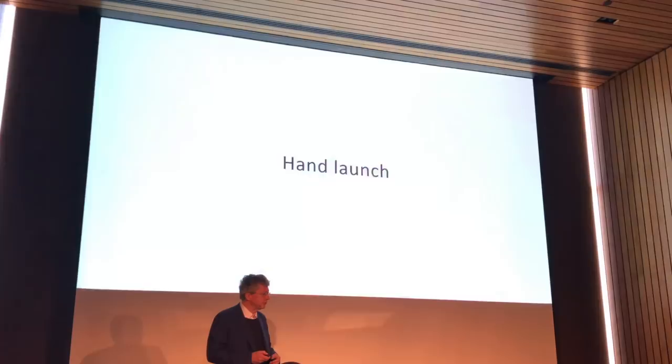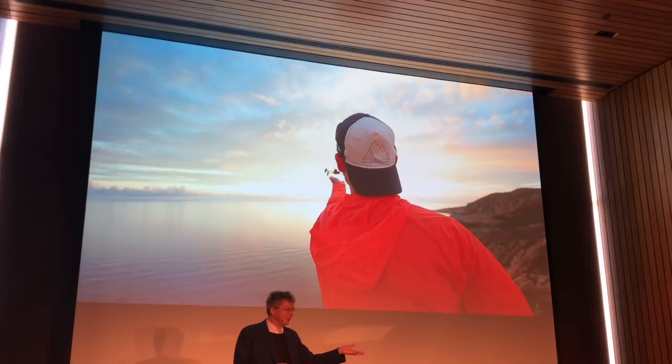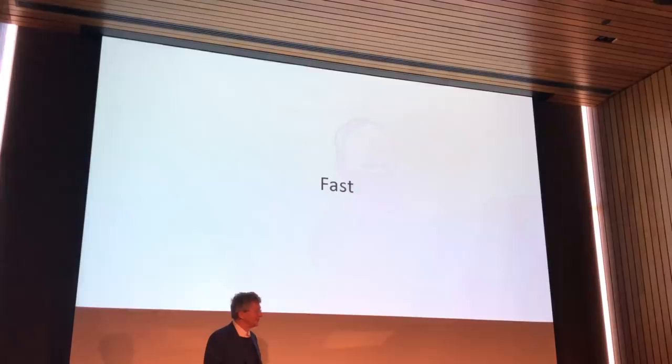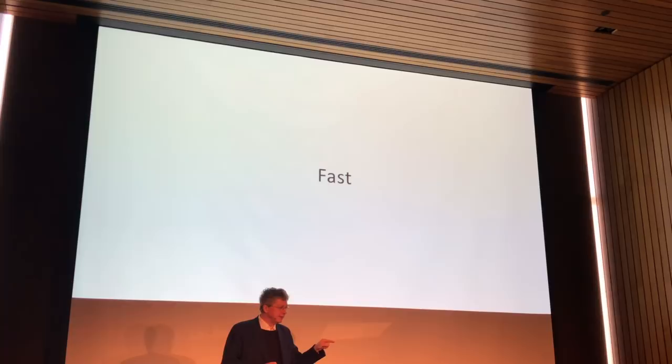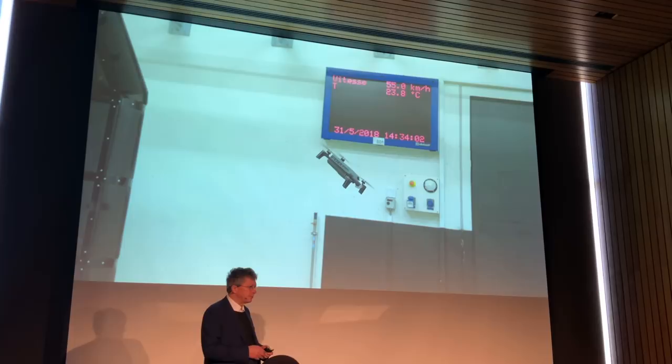This is especially useful when you use the drone at the beach. I'll show you the drone flying in a wind tunnel that we use a lot for our tests. This is at 55 kilometers per hour, which is the maximum wind speed the software handles. You can see the drone flying by itself in the wind tunnel at 55 kilometers per hour.